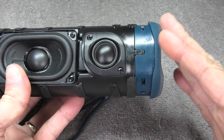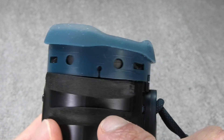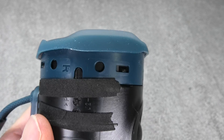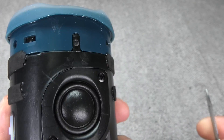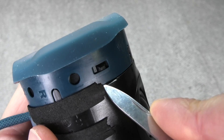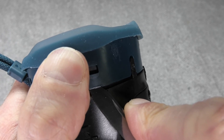The next step is to remove one of the end caps — the one on the right, by the tweeter. These end caps are not screwed on; there are just these little black tabs that hold them in place. All we need is a little prying tool. I'm using the file of my Swiss Army knife, and right underneath each of those tabs you find a little gap where we can push the knife in.